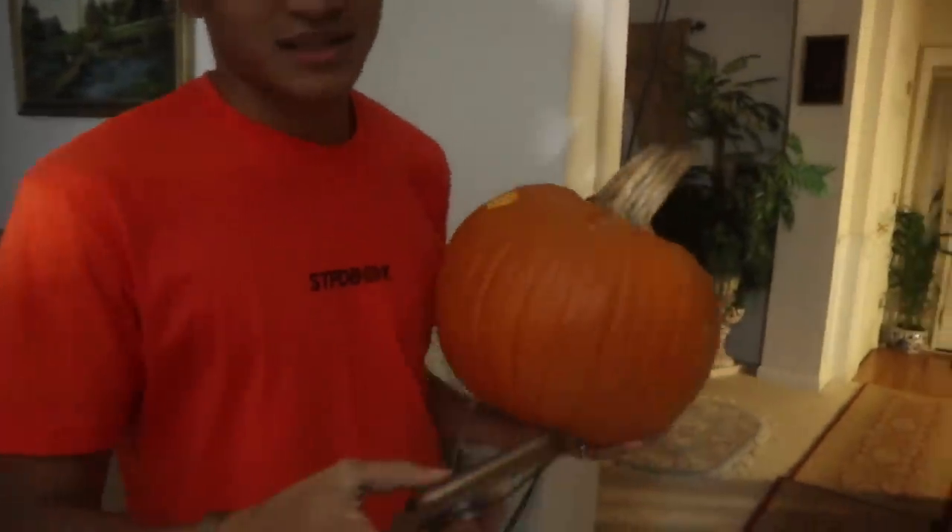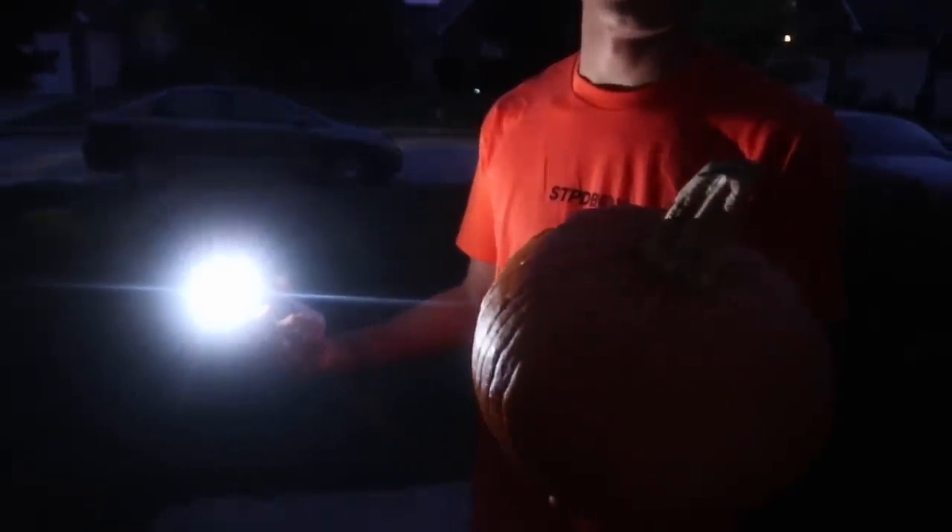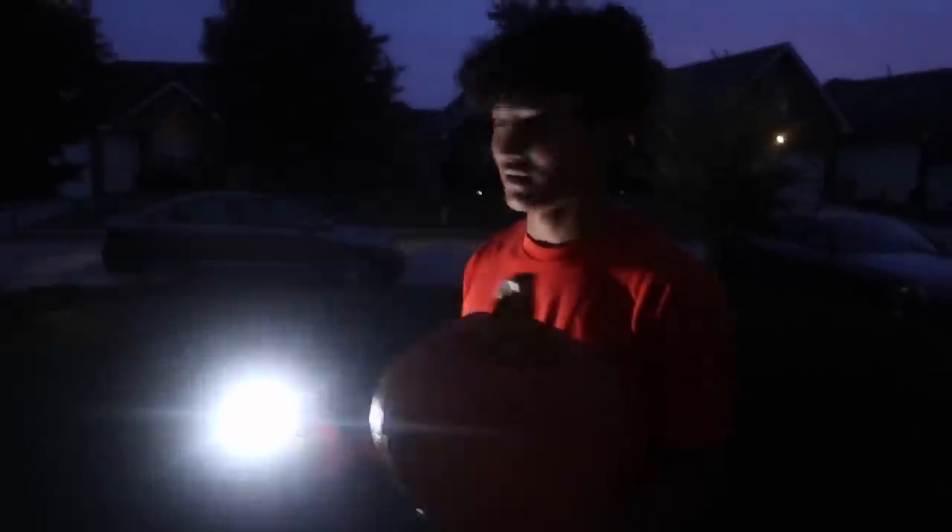Okay guys, we're gonna put these outside real quick because that's what you do in the Halloween spirit. What about my pumpkin? Isn't it nice outside? It's too dark. You better pick it up, pick it up. You're picking it up, buddy.